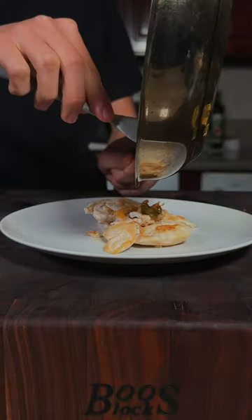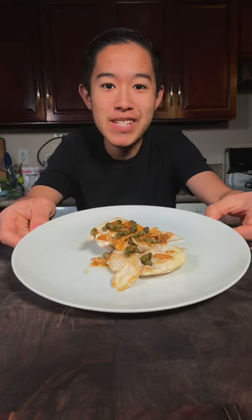We'll go ahead and pour over our sauce and enjoy. This is absolutely delicious.